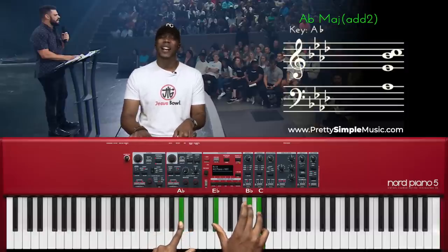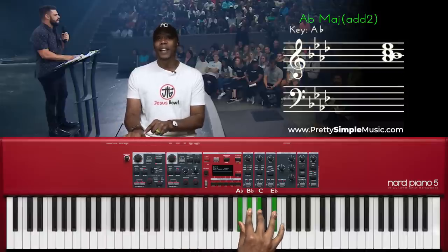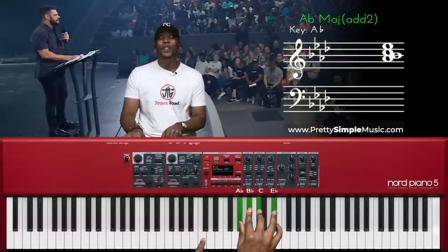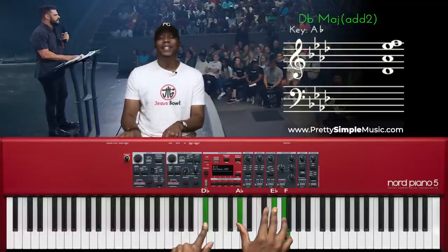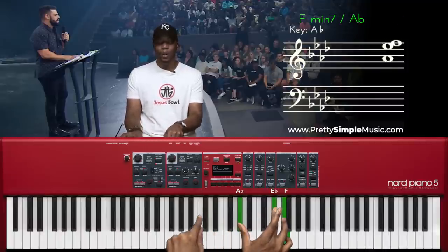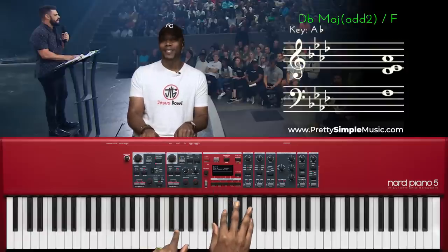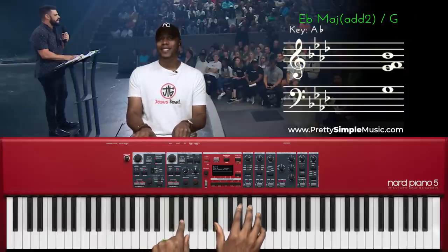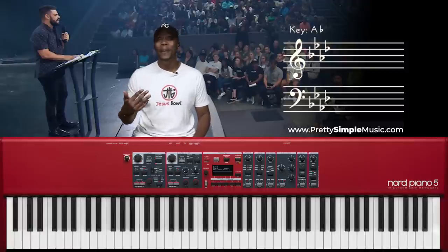Drop two means drop the second highest note. This is an E flat add two — drop this. Then here's an A flat chord, like a drop three but more open voicing. This is an A flat add two and I'm going to drop the two. Last but not least, this is a C sharp chord and I'm just dropping the middle note — drop three but more open voicing. Very clean, very pure.